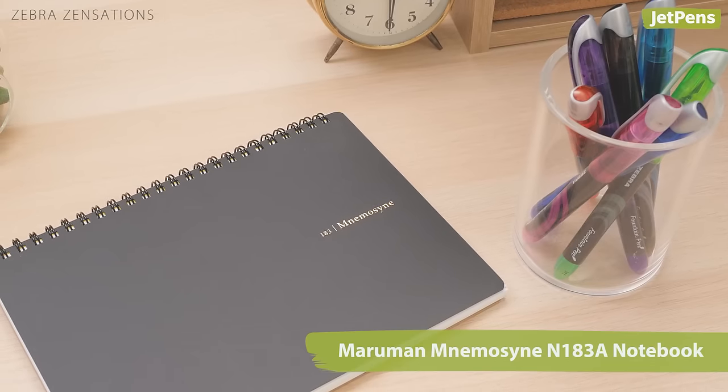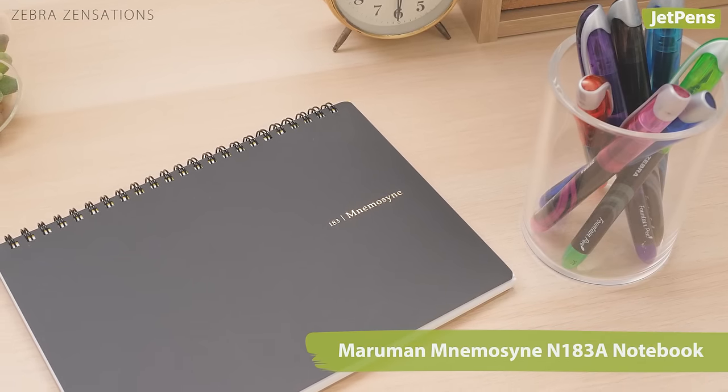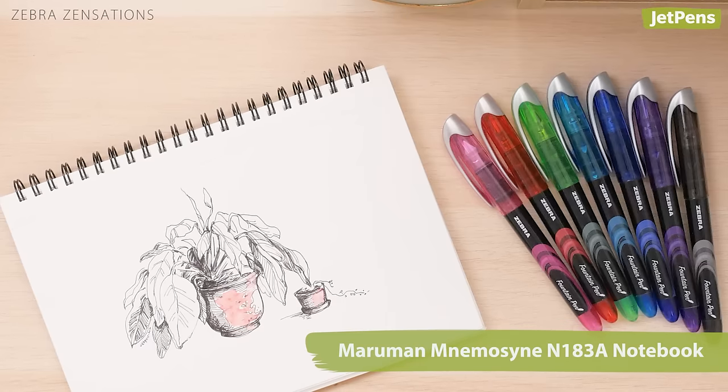This pen works great with a Marma Mnemosyne notebook, which boasts buttery, feather-free paper.